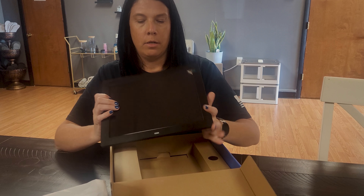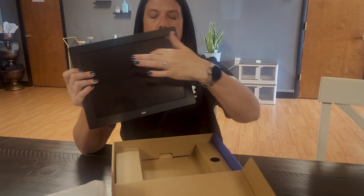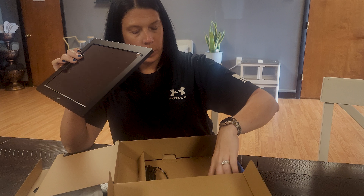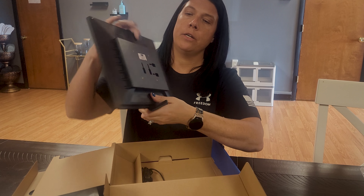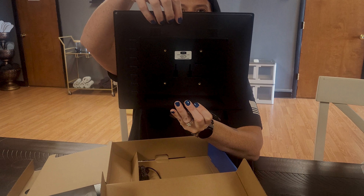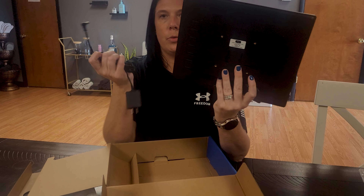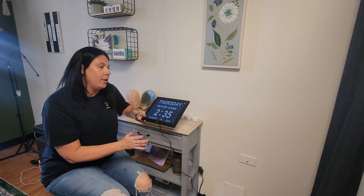It does just come this way and it has a protective sheet over the front so it doesn't get scratched up. On the back you can either hang it up this way or this way, and it also comes with a charger. Let's go ahead and get this plugged in.